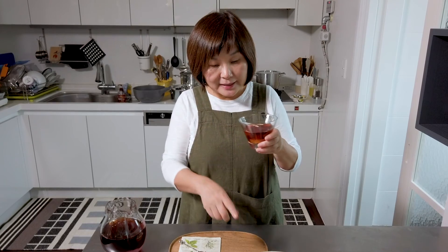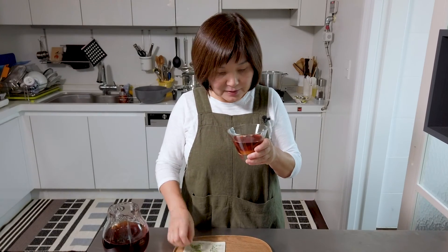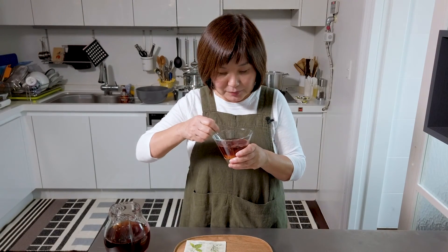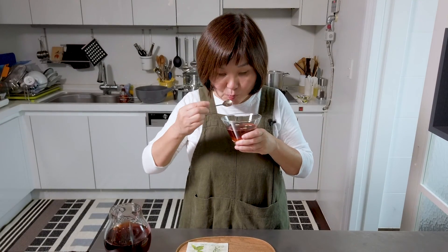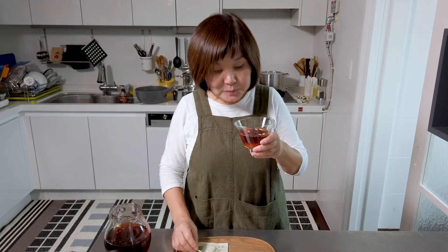Mmm, it's got that really good balance of ginger and cinnamon. The dry persimmons add a very nice fruity taste at the end. I like dry persimmon best, so I'm going to eat mine now rather than wait. Bon appétit!